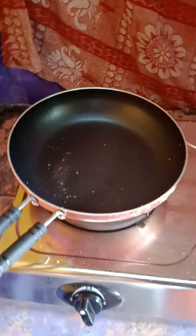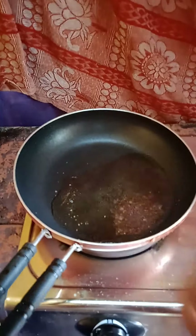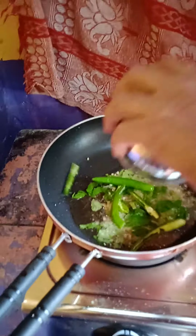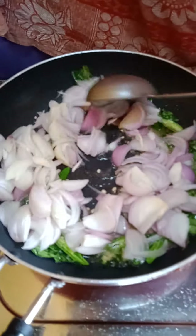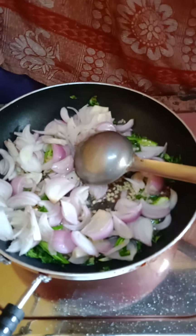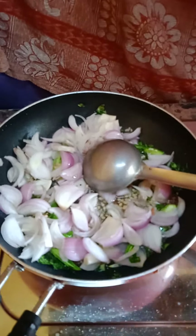Now for preparing bhaji, keep a pan and put some oil in that. Put the mustard seeds and when they sprout add urad dal, then curry leaves, then chili sliced like this, then ginger, and then the onions.